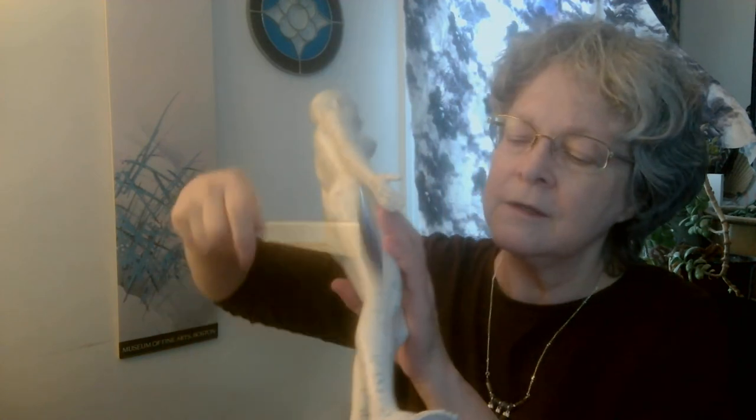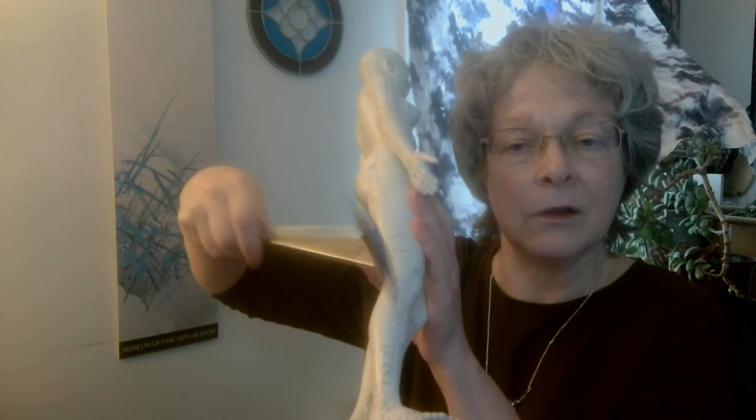Moving on down to the legs — down here on the side of the knee, today we're going to do gallbladder 34 instead of the usual stomach 36. Gallbladder 34 is paired with the liver, and we're interested in circulation today. Both sides. Gallbladder 34 is very close to stomach 36, so they're not too dissimilar.